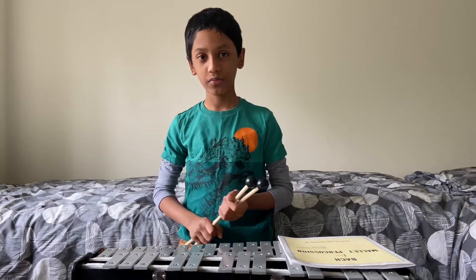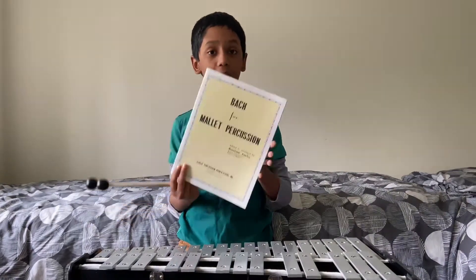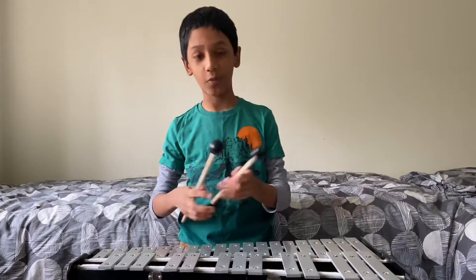Hi guys! Welcome back to Learning with Pats. This video is going to be a music video. I'm going to play something that I made on the orchestra bells. I learned four different minuets in the Bach for Mallet Percussion book and I just got an idea, and here is the output.